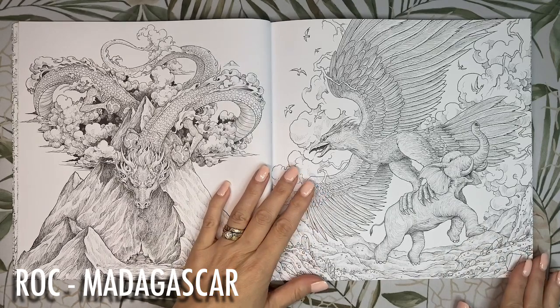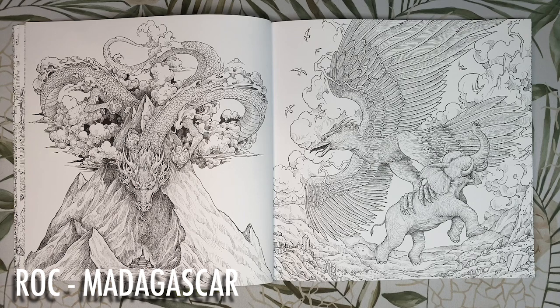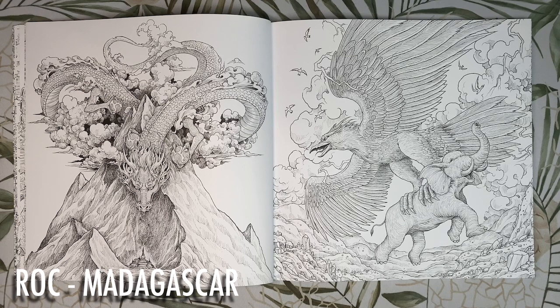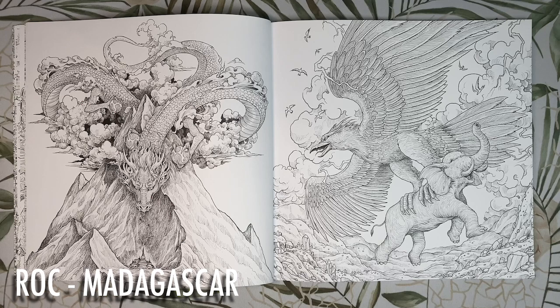Next we have a giant bird picking up an elephant — look how happy the elephant looks, but something tells me he doesn't know what's coming. He is the Roc from Madagascar, a gigantuan bird from ancient Arabic mythology with a particular appetite for fully grown elephants. Its feathers are likened to giant palm tree fronds and its wings, each spanning 15 metres, can create powerful cyclones. In one Arabic fairy tale Sinbad the Sailor ties himself to the Roc's leg and the bird flies into a rocky valley filled with diamonds and jewels. I'm thinking dirty blues and greys for the sky, warm greys for the rocks, and browns and French greys for the Roc.